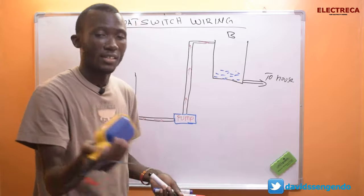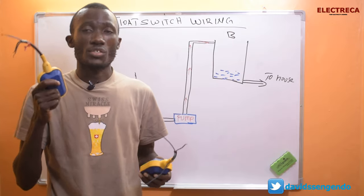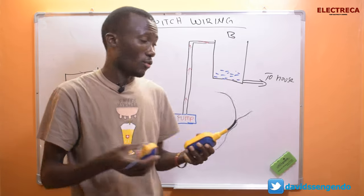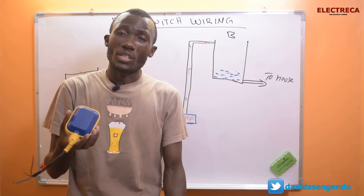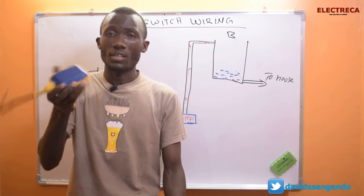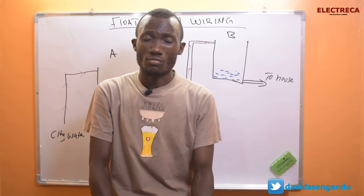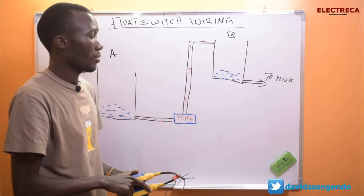Because we have a pump here, that's why we need to use a float switch. The float switch works just like a normal switch, but you can even call it automatic because it's hands-free — it's operated by water. There's a ball inside that moves a switch, making that clicking sound. If you want to see what's inside, I'll leave a video in the description.